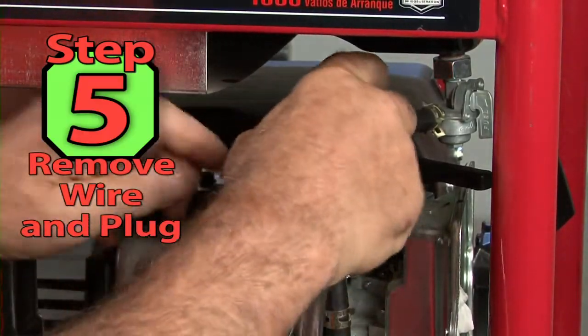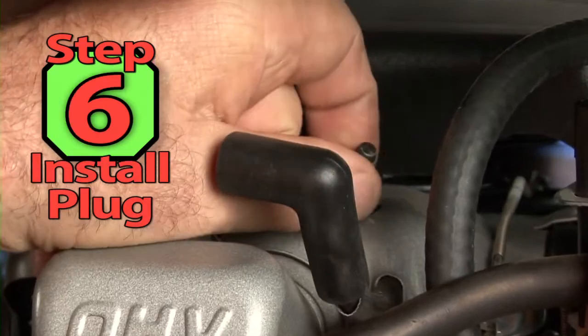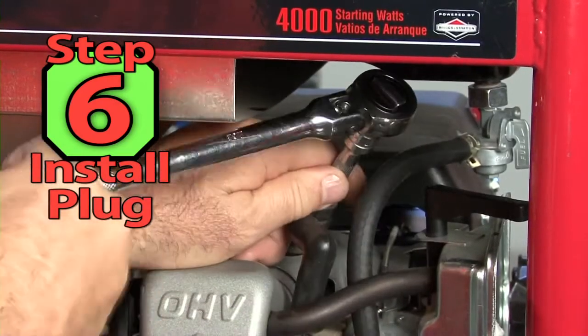Step 5. Using a small ratchet and plug socket, remove the spark plug. Step 6. Install the new spark plug by hand and then tighten with the ratchet.